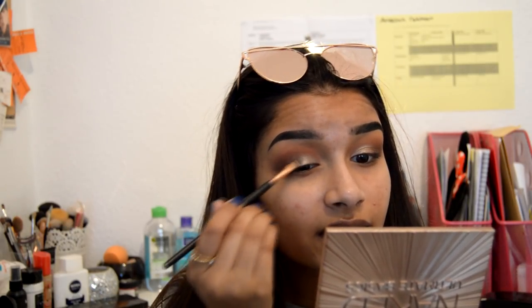I should use this palette more often! I'm gonna take that same pencil brush to mix and blend both colors together. It's blend, girl — we're doing a makeup tutorial, we're blending, not baking!